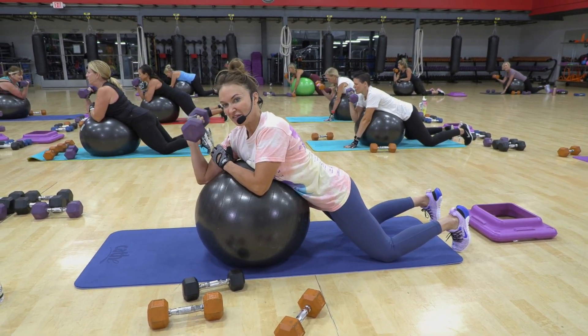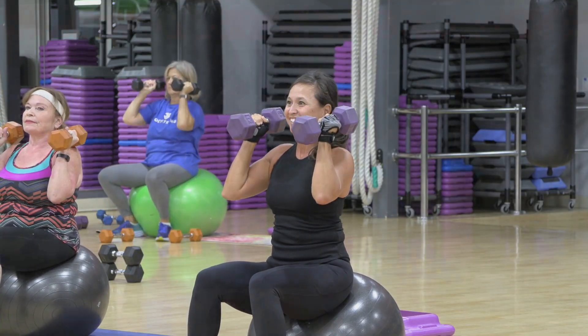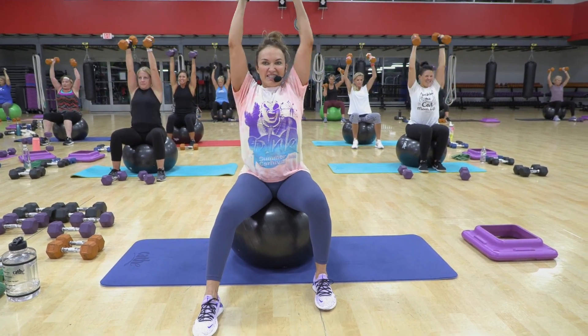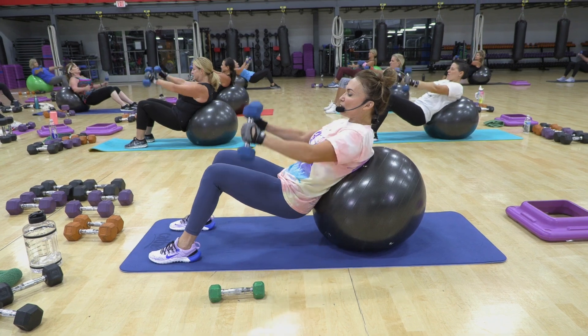Ten. Are you feeling this? You feeling it yet? Good. Lift. Down. Five — feel it, don't rush it. Six. Use all your strength.